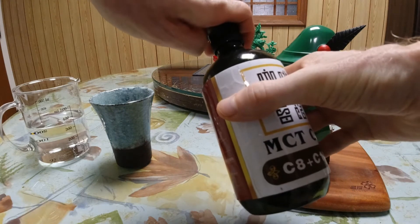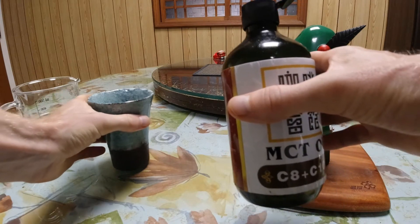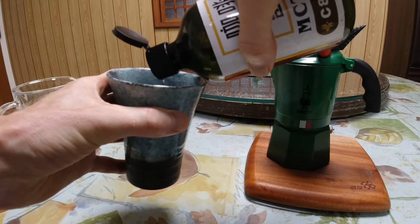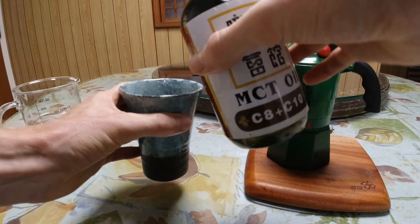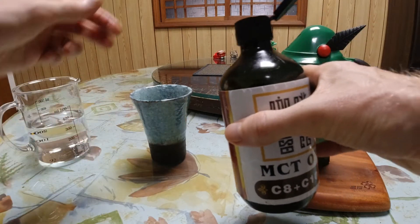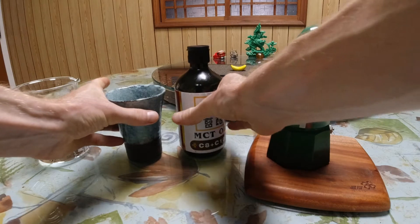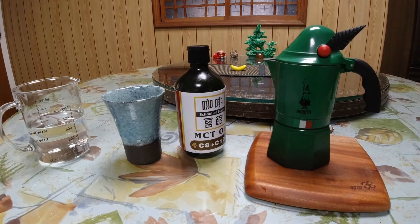The MCT oil does not change the flavor of the coffee at all. What it does is add some very healthy oils — healthy for our brain — and it binds with the caffeine molecule, so that we don't get all the caffeine dump right away from our coffee.